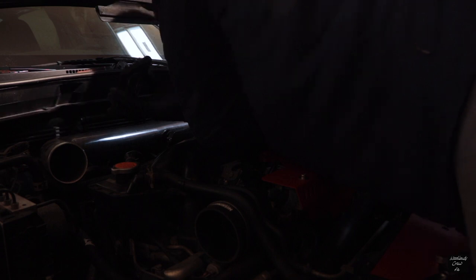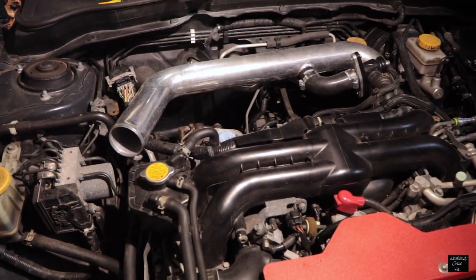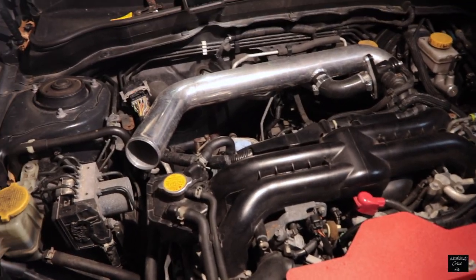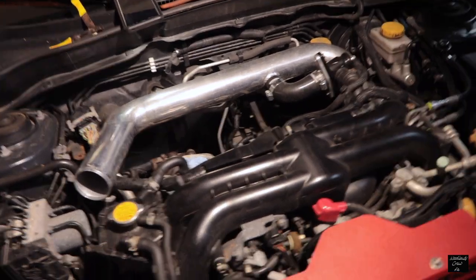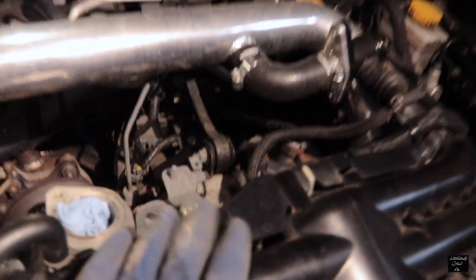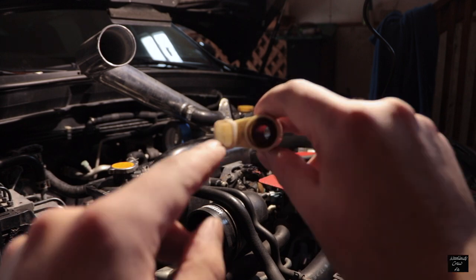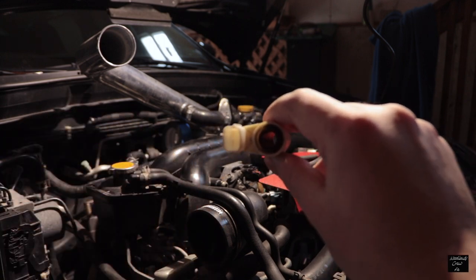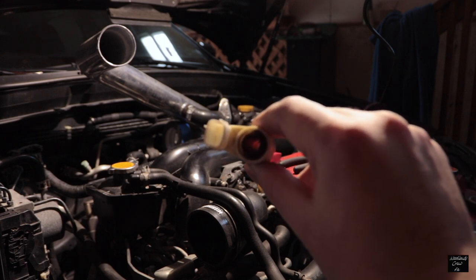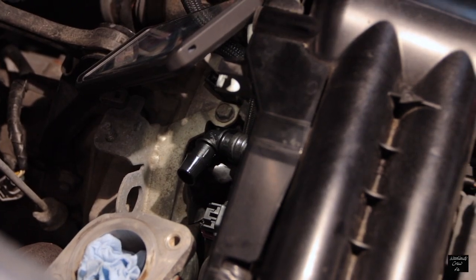Subaru puts these clamps in the worst places so you can't access them — basically forcing you to the dealership. What John told me is there's a prong in the connector, so you pull it out with needle-nose pliers and plug it back in where it was, eliminating a check engine light and tricking the computer into thinking it's still plugged in. I'll cover it with electrical tape. That little 90-degree fitting was such a pain — it took me about 25 minutes.